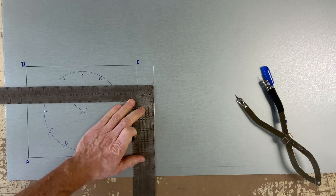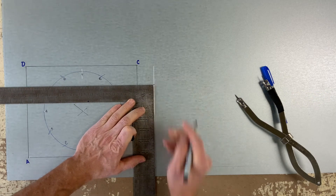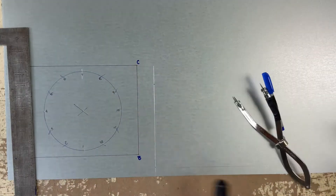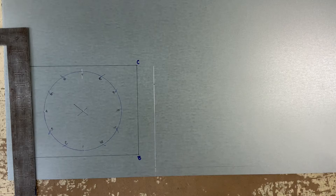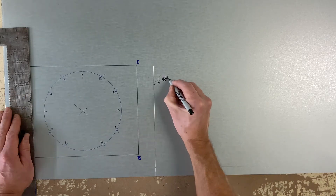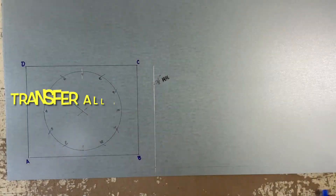I am now marking the working height or working length of this fitting. Earlier we said it was going to be 8 inches, but I'm making this 7 and a half because I am allowing for S and drive connectors on the 10 by 8 opening.